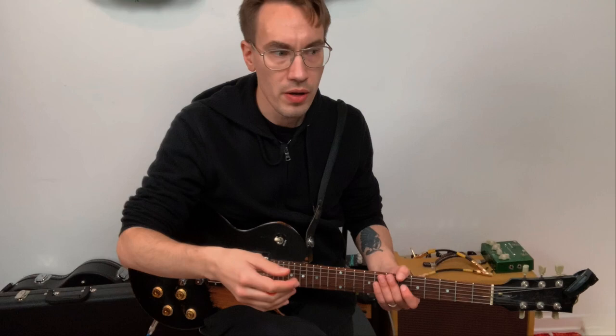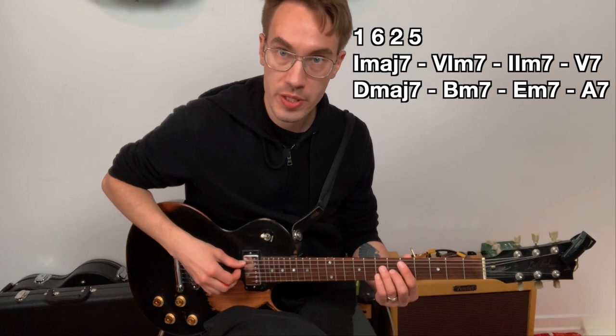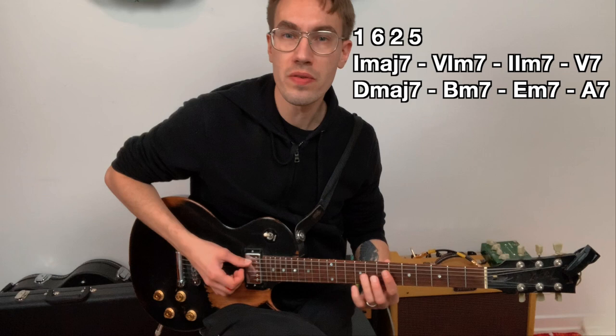Then play some random chord progressions. Let's play a 1, 6, 2, 5 progression in this position. 1 is D major 7, 6 is B minor 7, 2 is E minor 7, 5 is A7.